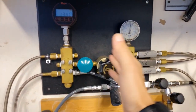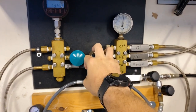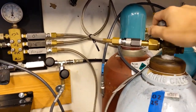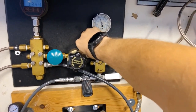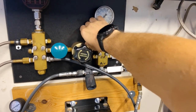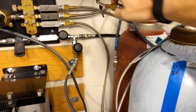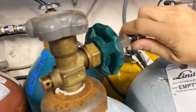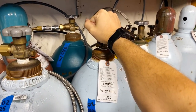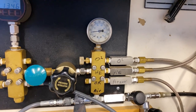If I were to pressurize, I wouldn't even need the booster at this point because I can just partial pressure fill until I get this up to 2500 PSI. But for the example of this video, I do want to use the booster, so I'm going to go ahead and turn off the cylinder and hook us up to our low O2 bottle, opening nice and slow of course.